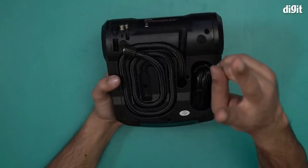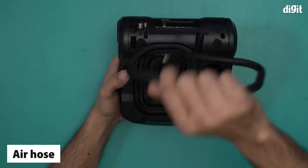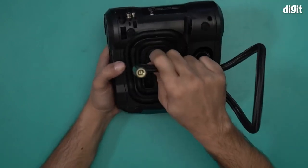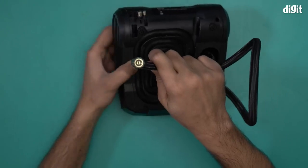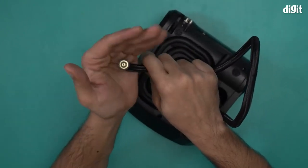At the back you have two components. The first is the air hose, which is what you use to inflate your tires, balloons, footballs, or whatever else you want to inflate.